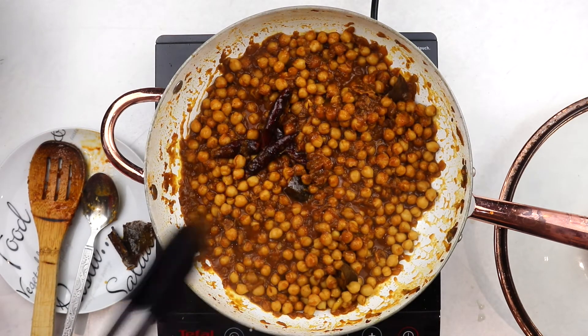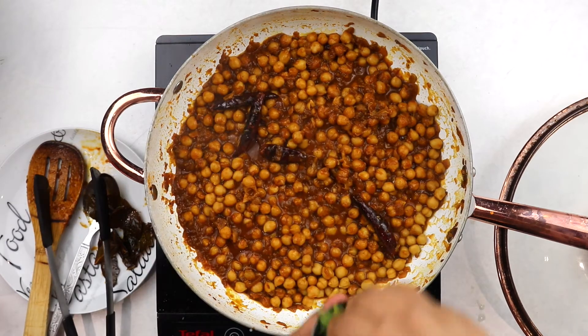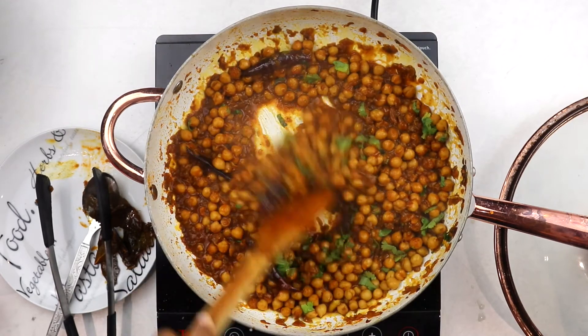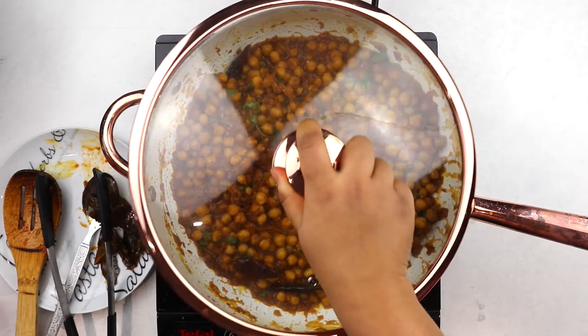Then fish out the whole spices if you prefer, stir in as much or as little coriander leaf as you want, and just before serving, garnish with more coriander leaves, julienned ginger, and crispy fried onions. Serve with rice, pulaos, puris, parathas and enjoy!